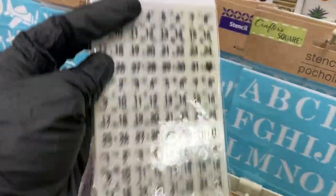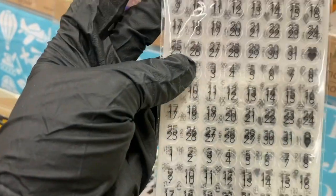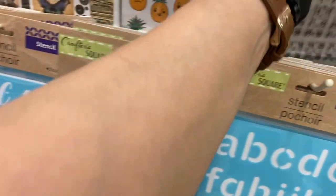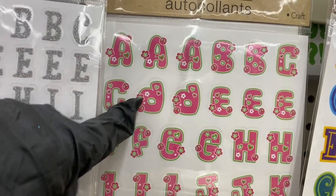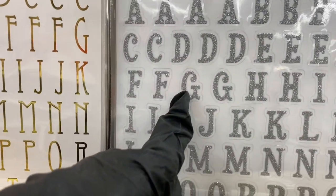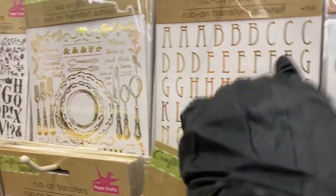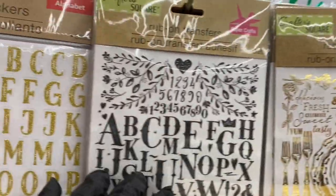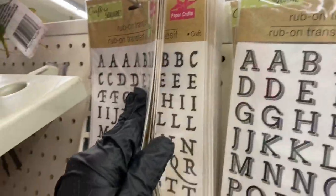These are rub-on stickers. And then more new Heidi Swapp — these have numbers, 924 pieces in there. That's definitely new. I like that fun font too. And look at these rub-ons — aren't they beautiful? I've got to practice with those more.